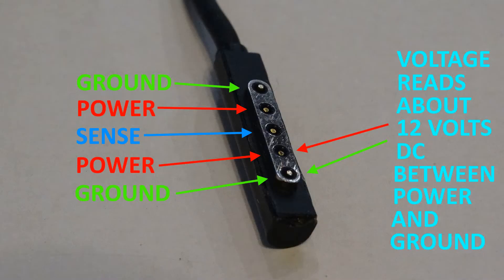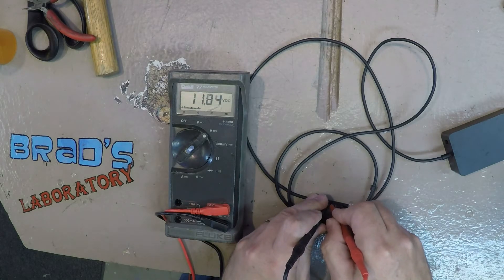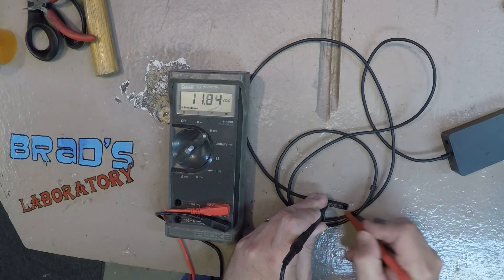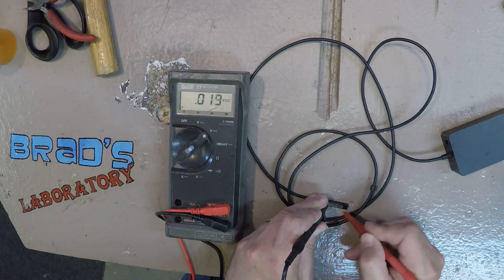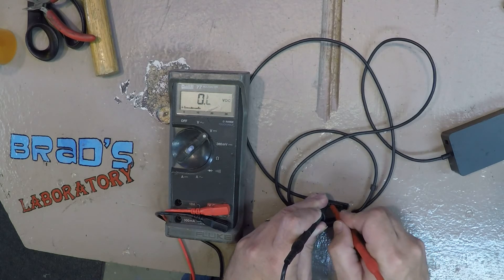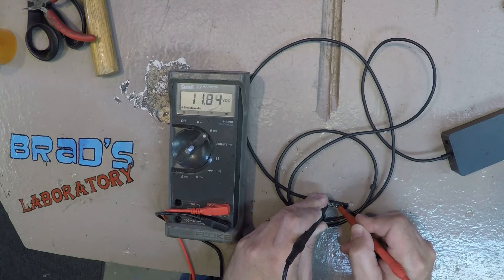Then I went ahead and checked some voltage. You'll see here I got my meter set to DC volts, and we had about 12 volts between power and ground. There was no voltage on the LED pin, which I didn't expect — I expected that to be pulled to ground by the Surface Pro.